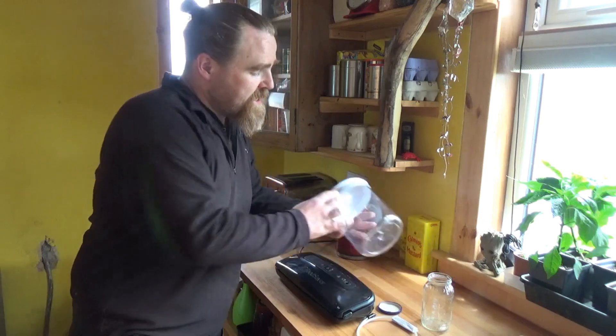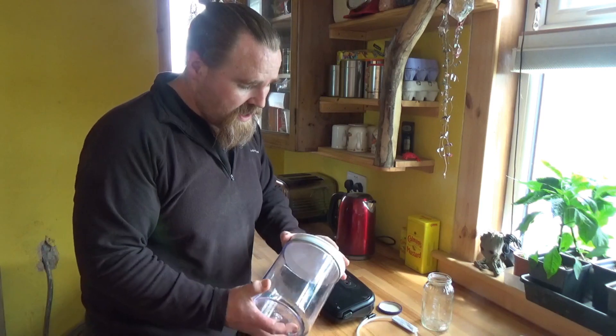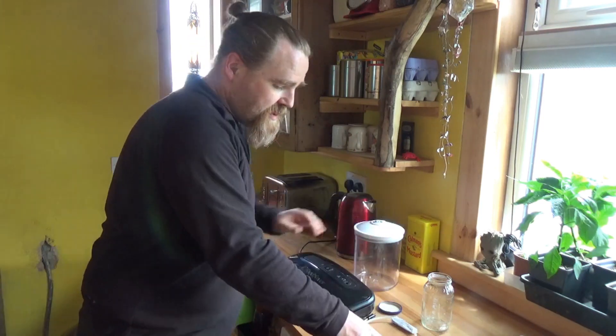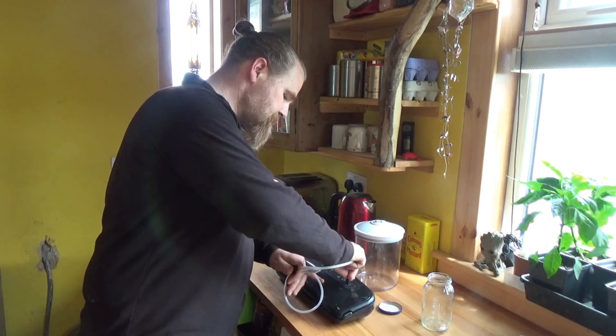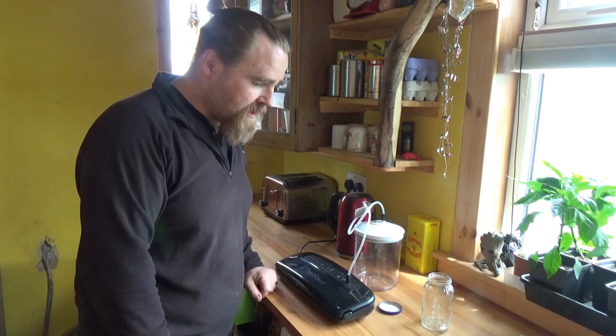You can get all sorts of vacuum sealing stuff with plastic bags and mylar and all that, but that's a lot of disposable plastic. I don't like using it, but the same bit of kit can be used with this. This is a Food Saver brand vacuum sealer — a three-part canister set. This is the largest of the three. It comes with an attachment that connects to the top of the canister, simple as that.